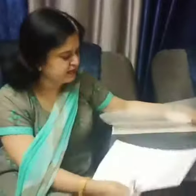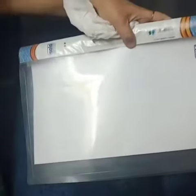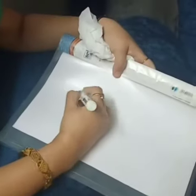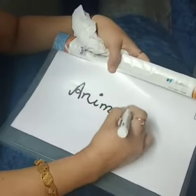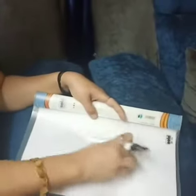We will just put these white sheets into the folder and then we can write anything on this to explain to our children. And then it can be erased also very easily.